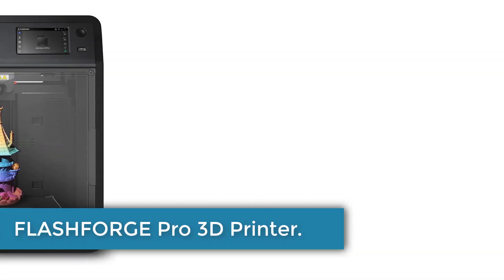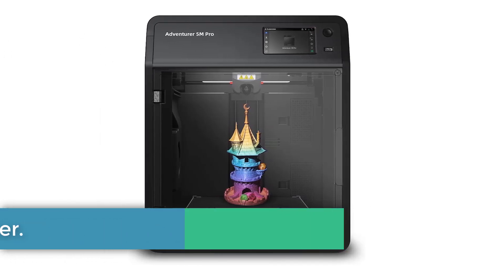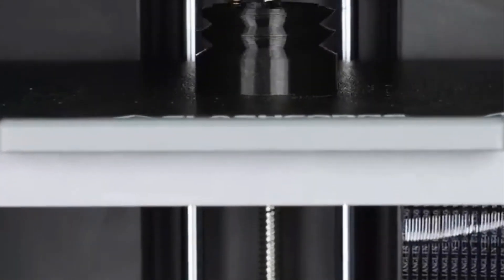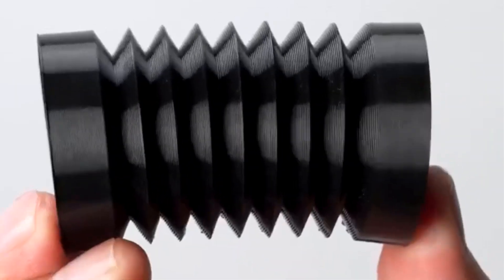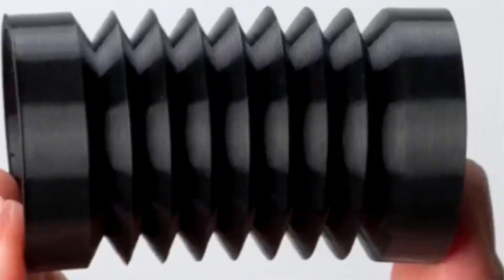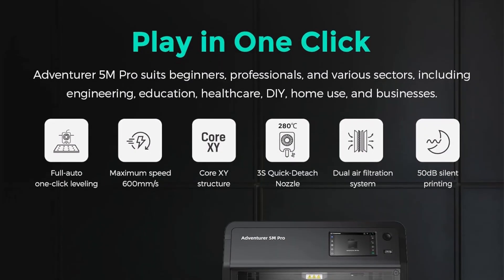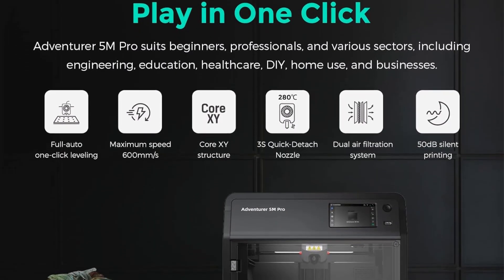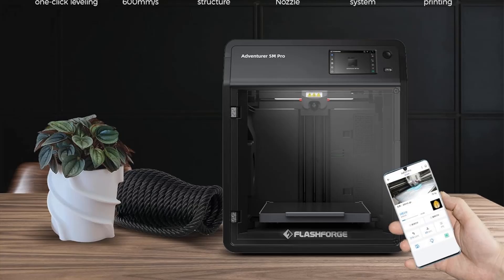Number 3: Flashforge Adventurer 5M Pro 3D Printer. The Flashforge Adventurer 5M Pro embodies efficiency and versatility, designed to enhance creativity with its high-performance capabilities. Featuring a rapid maximum travel speed of 600 mm per second and quick nozzle heating to 200 degrees Celsius in just 35 seconds, it minimizes downtime and accelerates the realization of designs. Its core XY structure and all-metal frame provide stability during operation, supporting multiple nozzle sizes for balancing speed and intricate detail.